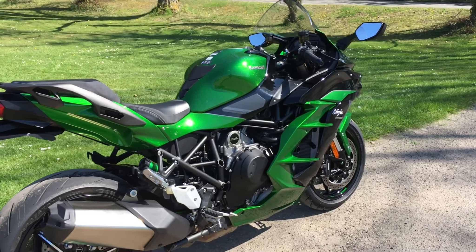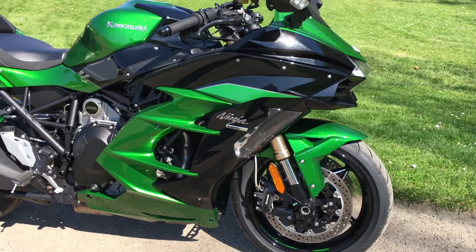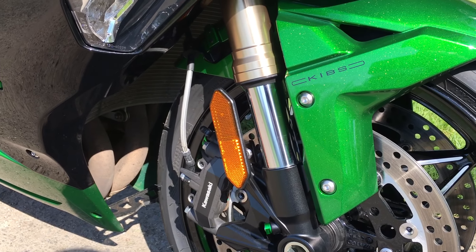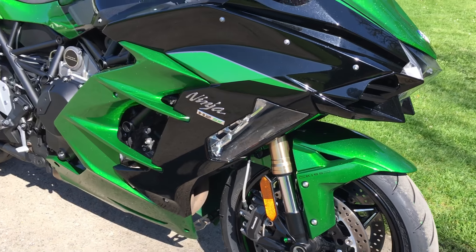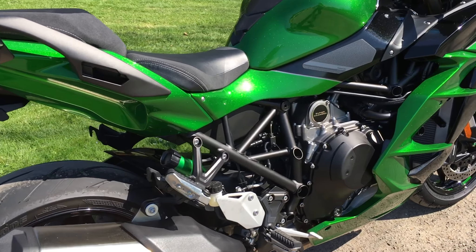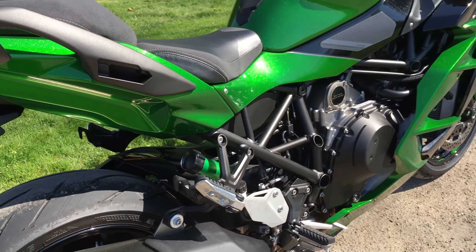Suspension-wise, the front has 43mm upside-down forks and they're adjustable. On the rear it's got what Kawasaki call a Unitrack gas-charged shock with a piggyback reservoir — you can see the piggyback reservoir with the adjuster right there.